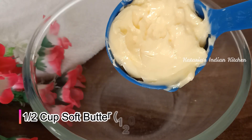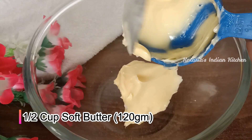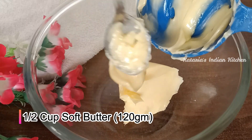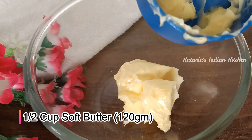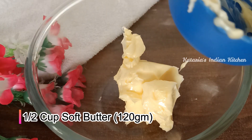First of all, we will take half a cup of butter. You can use salted butter or unsalted butter — today I am using salted butter. If you are using unsalted butter, you will need to add a pinch of salt.